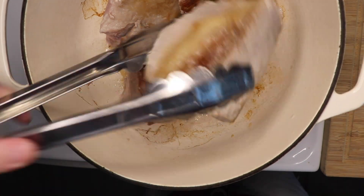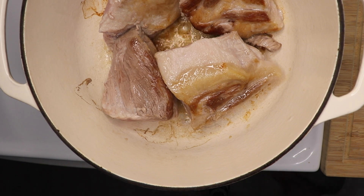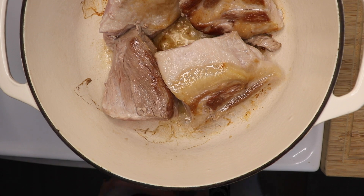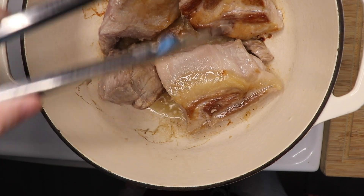Really spend about a good 15 minutes browning all the sides. Don't worry about overcooking the pork — these chunks are so big, they'll still be raw in the middle. Take out the pork, scoop out the lard, and now we can think about the braising liquor.